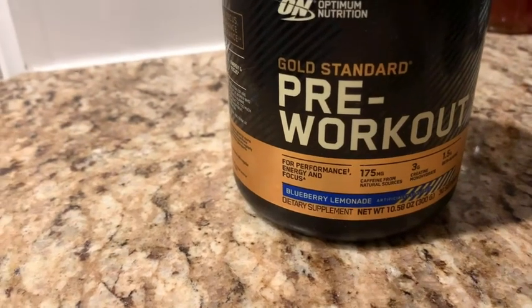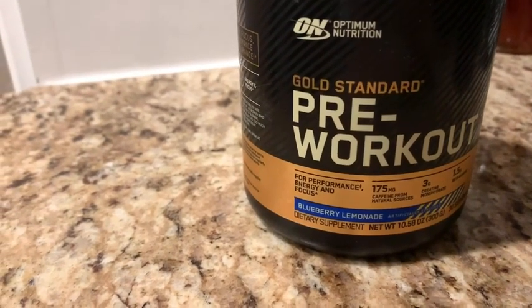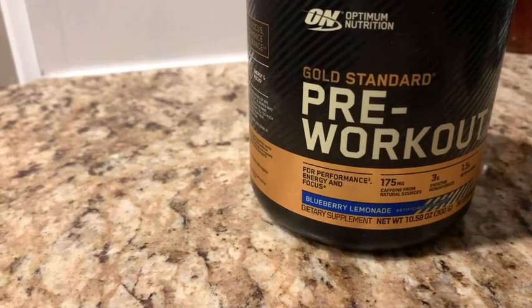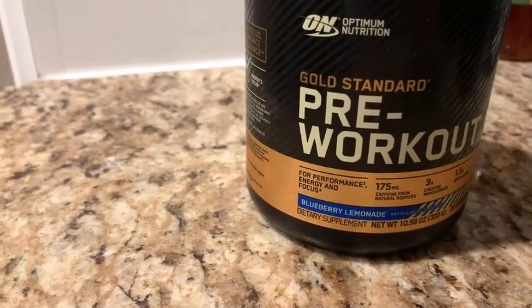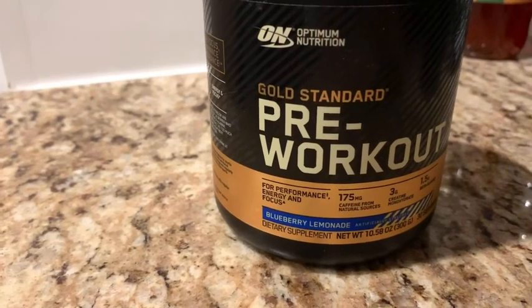So if you're looking for a pre-workout that actually works without leaving you too jittery, great tasting, just overall good energy, I highly recommend the Gold Standard Pre-Workout.